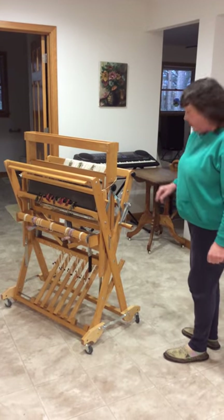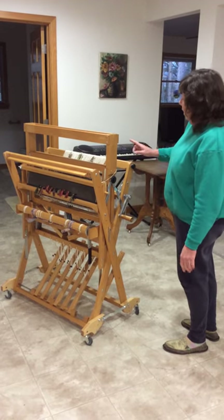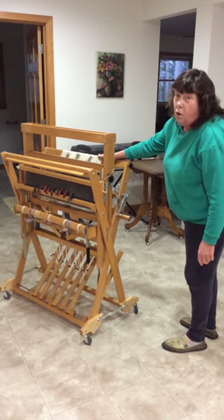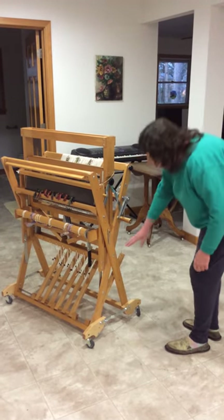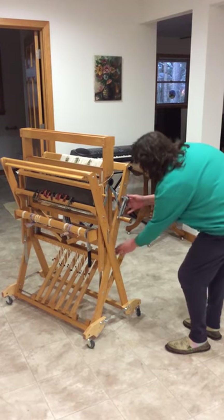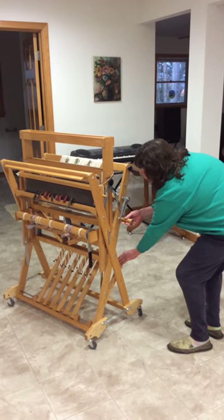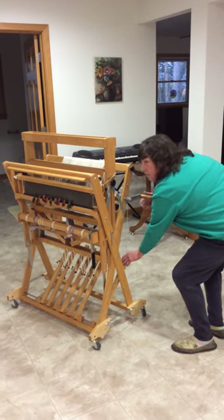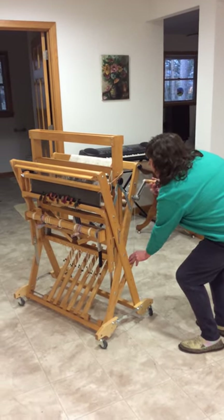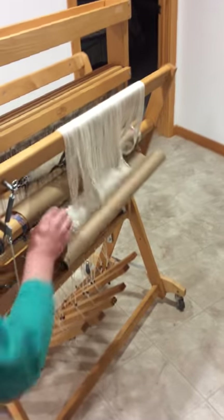To open the loom, first you have to release some of the warp that's wound on, because it's already pre-dressed. To do that, this is your brake — put your hand on the brake, push down to loosen it, and then wind counterclockwise. Come around behind and loosen up some of this warp so that we've got some hanging.